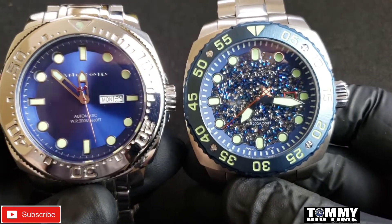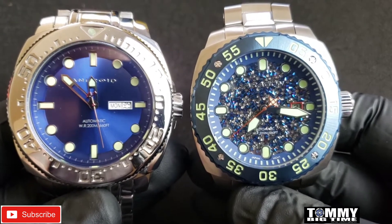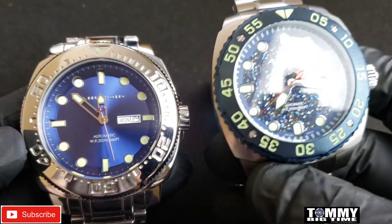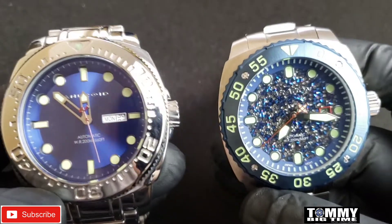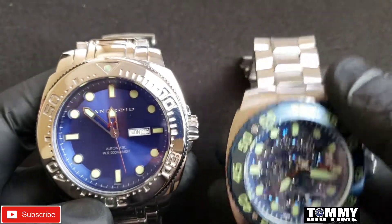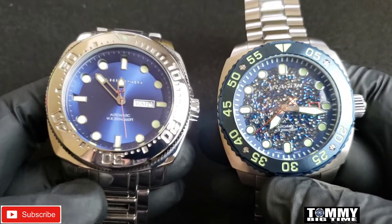The crown is different, the bezel is a little different, and the coin edge is more refined on the original Parma — definitely a little different on the Parma 2. You can see the square case design a lot better on the Parma 2 than you can on the original Parma.